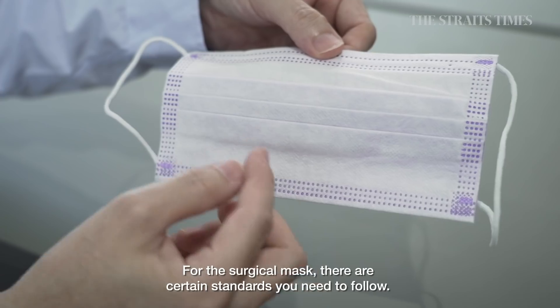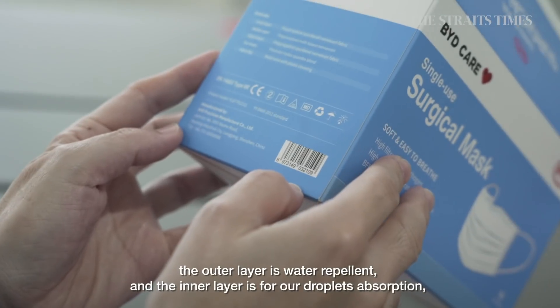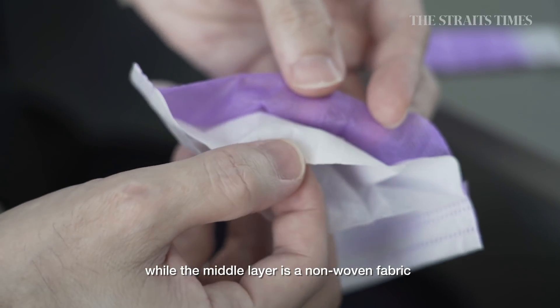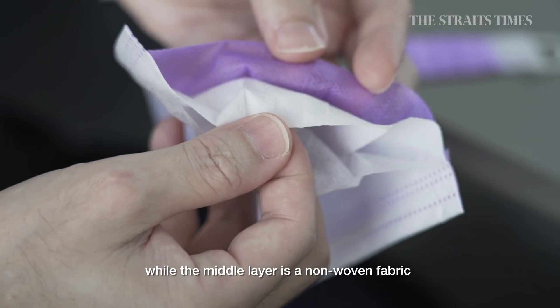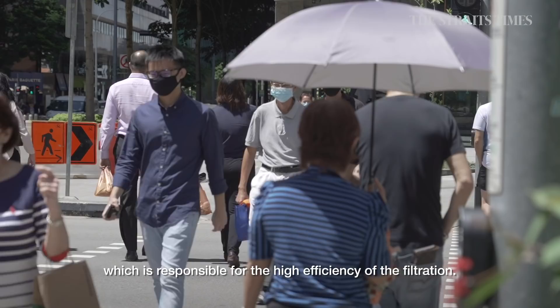For surgical masks, there is a certain standard you need to follow. Normally it's three layers. The outer layer is for water repellency. The inner layer is for absorbing droplets. And the middle layer is a non-woven fabric, which is responsible for the high efficiency of filtration.